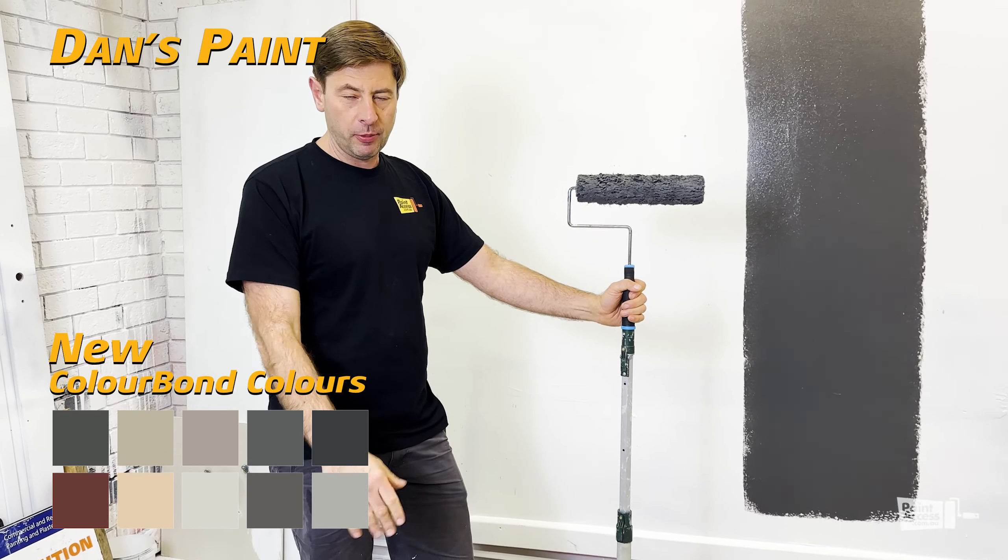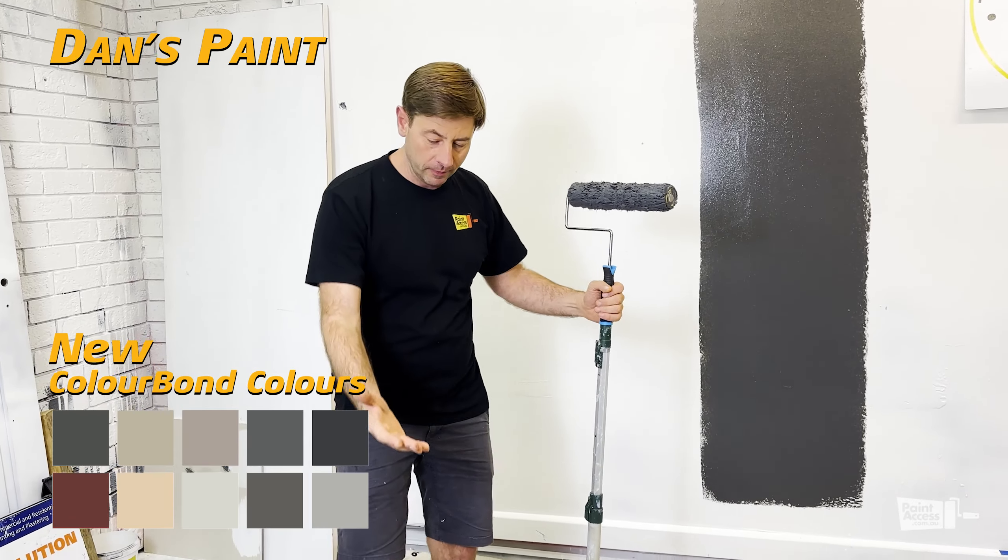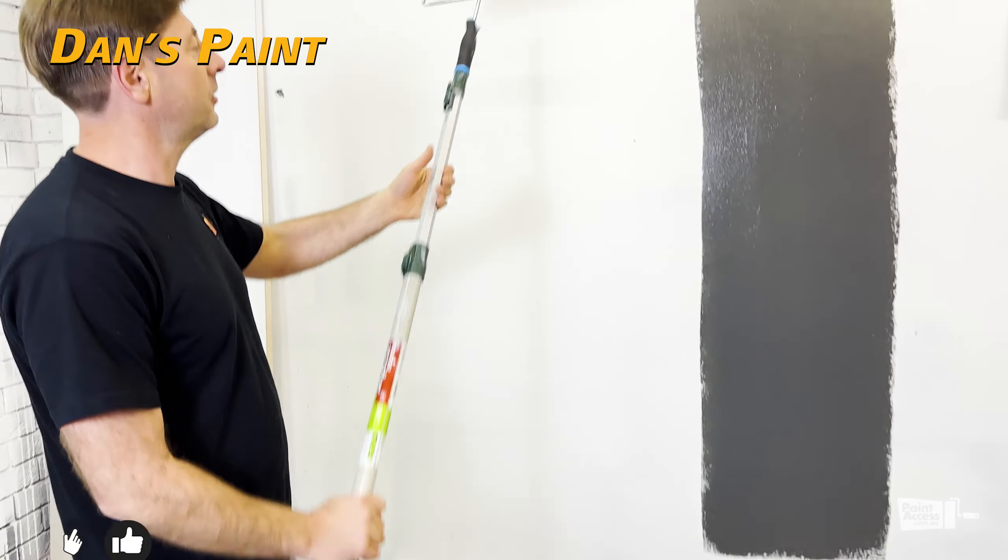We are working on the pre-orders and need a couple of days to get it in, but this is Monument and I just want to demonstrate how good the coverage is.